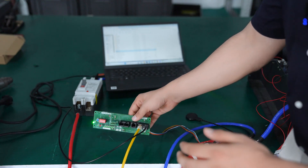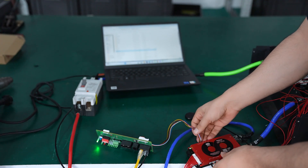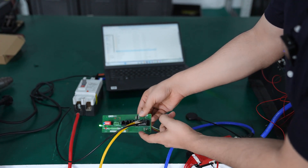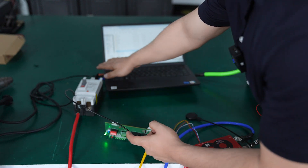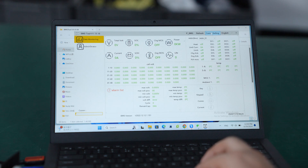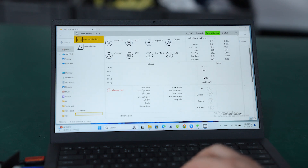The second method is to connect to the WNT port. You need to make sure the WNT port is correctly connected to the UART port of the BMS, and the RS485 port is connected to your PC. Open the PC software and go to common mode — since we are using RS485, open the RS485 option.